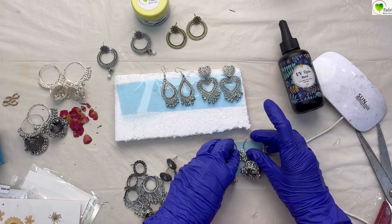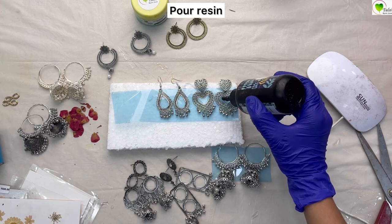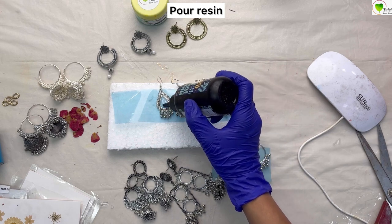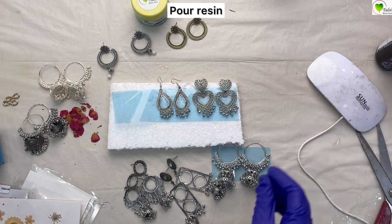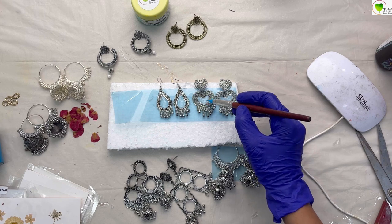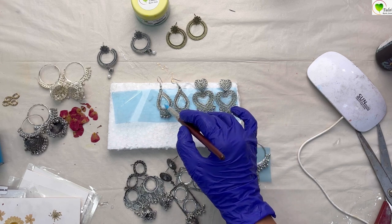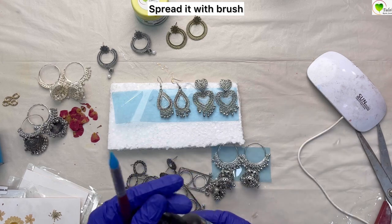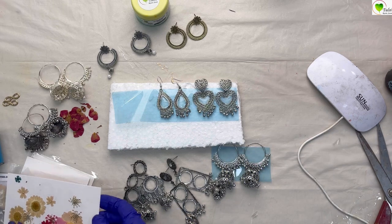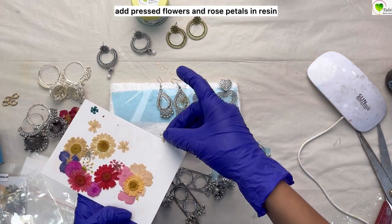Once our chumkas are prepared, we'll be taking UV resin — it comes in a 200 ml can as well as in 10 ml. We'll be using a drop of resin over the bezels and spread it, covering the complete base. It will be great if you dry this layer first and then add your flowers, but if you want to add flowers in this layer you can do that too. If you have a base and enough space, dry this first and then add your flowers.